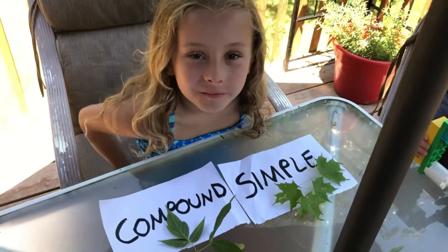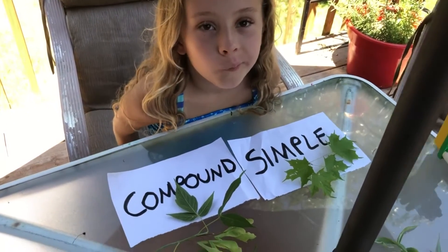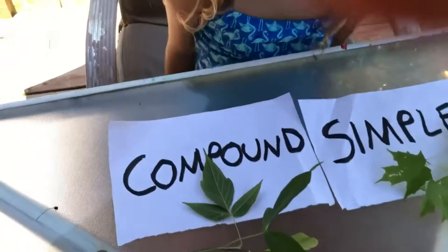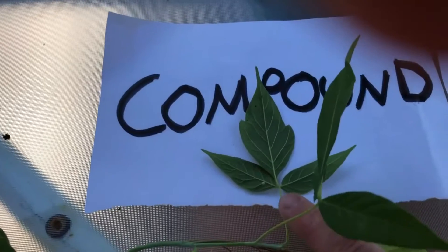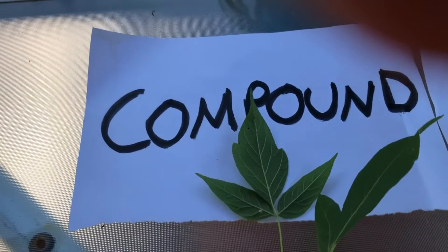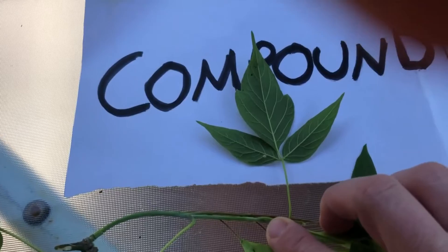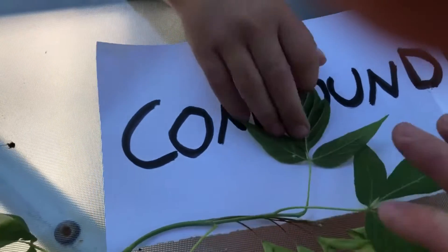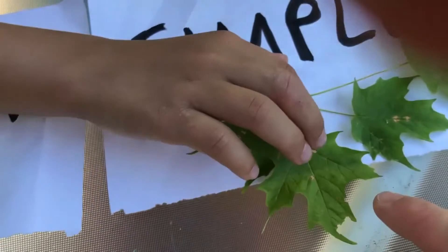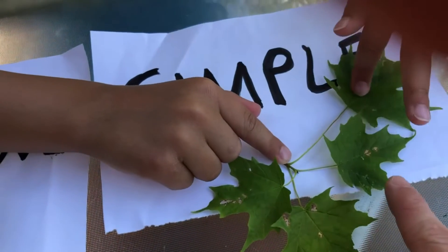The next thing is the difference between a simple leaf and a compound leaf. Looking real close, this one could confuse people because you might think there's a bunch of individual little leaves - but that's actually one compound leaf. Where it attaches right here at the base it has several different little leaflets on it. This one is a simple leaf because where it attaches at the base there's just one little leaf on it.